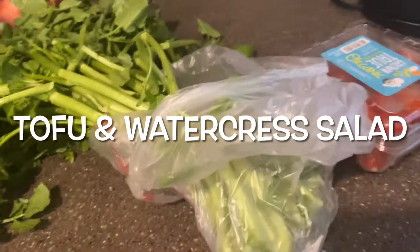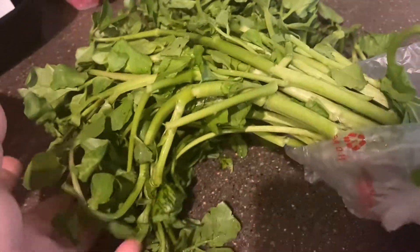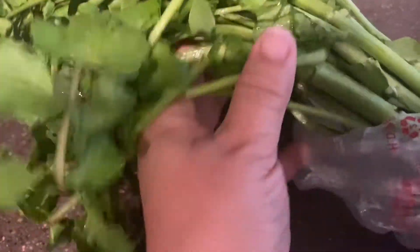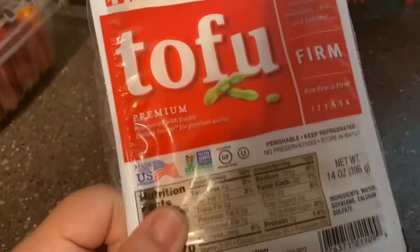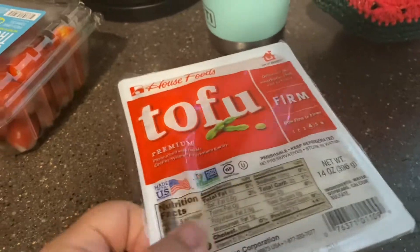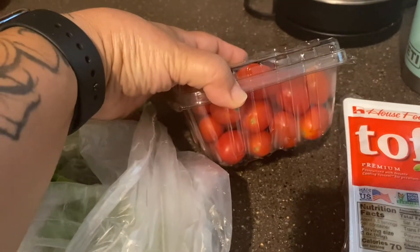Hello guys, it's Kristi Lani and today I'm gonna make some tofu and watercress salad. I'll be using some watercress — I love watercress, it tastes good — some grape tomatoes, and firm tofu. I like the firm tofu so it doesn't break up when I'm mixing it. I'm just making one bunch of watercress, one package of tofu, and a few of the grape tomatoes.